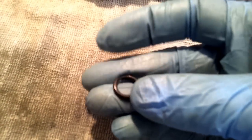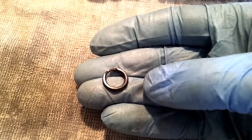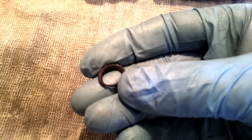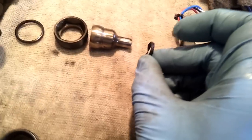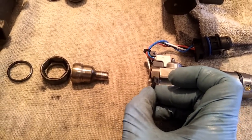Once you get your seal out, you're going to want to take a close look at it. What you're probably going to see is one side that's nice and smooth, not damaged. Then you look at the other side and it looks like it's been sandblasted or eroded or eaten away. This one actually got to the point where it failed. The eroded side was on the top, facing the nipple cup, and the smooth side was the part down in the injector.